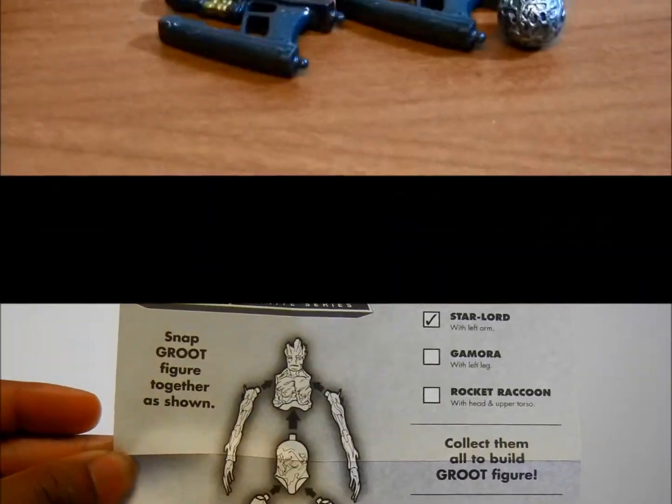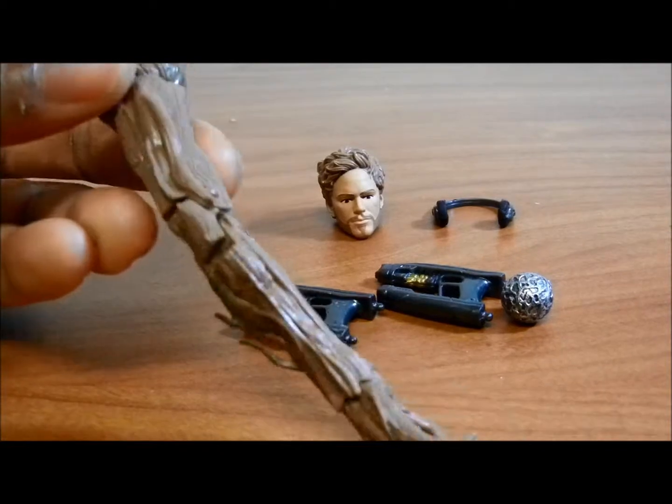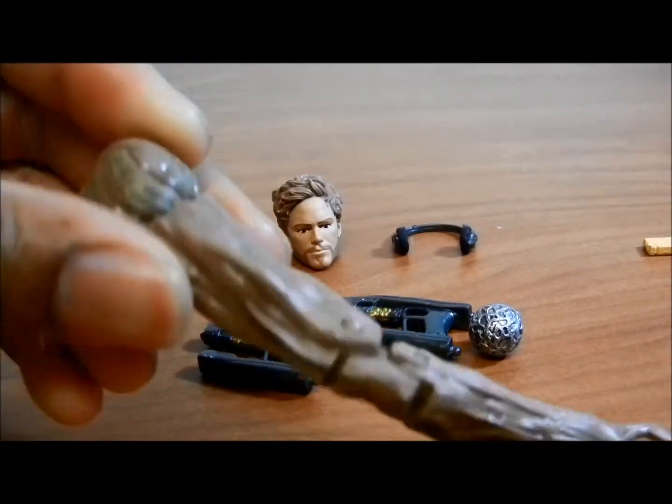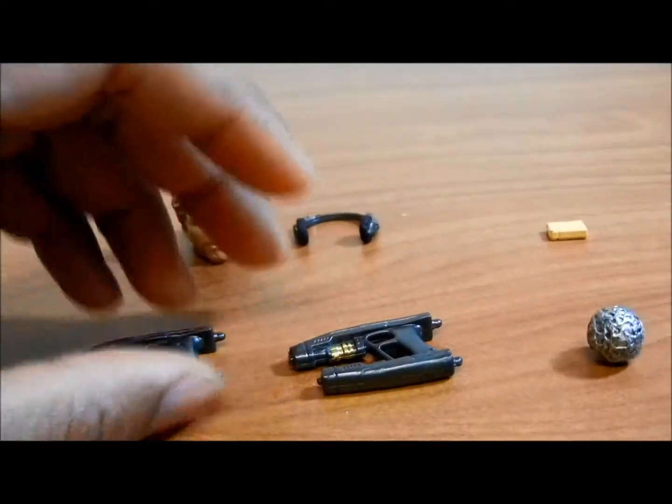Now onto the actual accessories. This is the arm for Groot that came with it. You can see he's going to be very, very articulated. Looks pretty awesome — you can see the branches coming out of his hands. But that's Groot. Comes with two blasters. That's pretty awesome. Two of them.